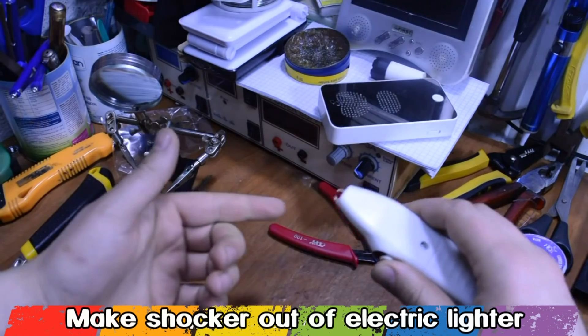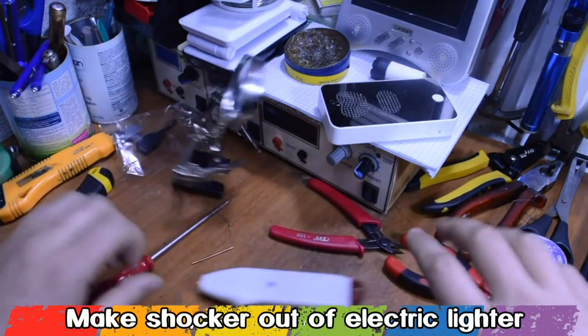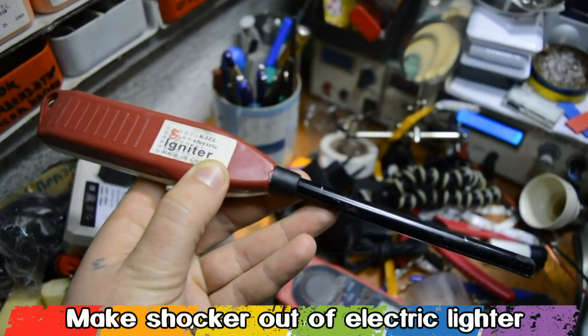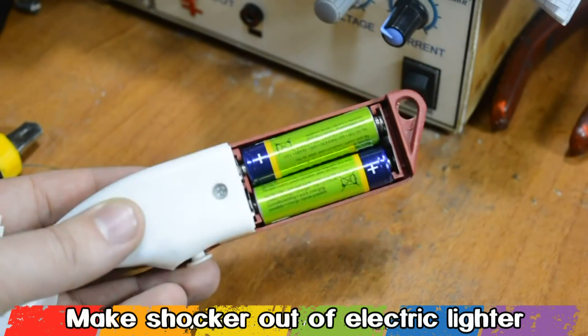First of all I am gonna try this mini shocker on me. For making this mini shocker you will need an electric igniter that is used for gas stoves and fireplaces, and you can buy one in your local store for about 2 bucks.